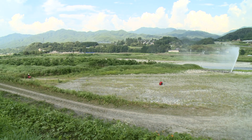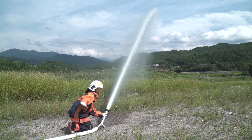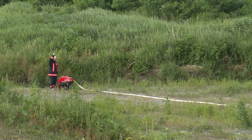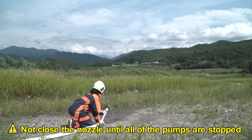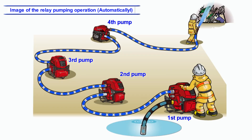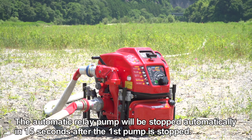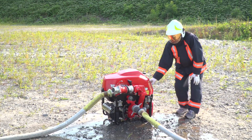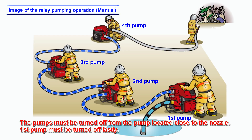When finishing the automatic relay pumping operation, the first pump should be turned off after receiving a clear closing sign from the person holding the nozzle. The nozzle must remain open until all pumps are stopped. In automatic relay pump mode, the automatic relay pump will stop automatically 15 seconds after the first pump is stopped. In normal relay pumping operation, pumps must be turned off starting from the one closest to the nozzle, with the first pump turned off last.